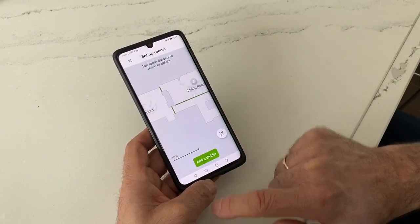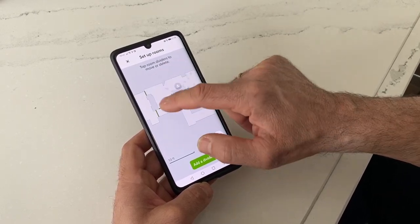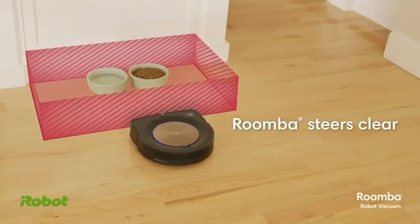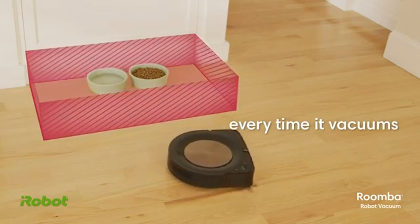You can adjust the spaces, isolate them, and name them so the iRobot knows what room is what — your kitchen is your kitchen, your living room is your living room. You can also identify zones you don't want it to go into. For example, if you have a dog or cat with dishes out, you can isolate that area with a keep-away zone and it'll work around those spaces.